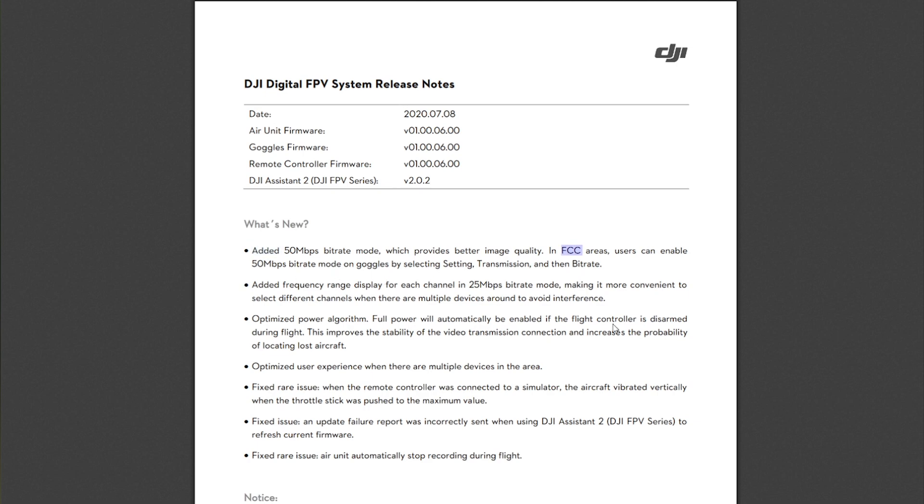It looks like the 50 Mbps mode only applies to FCC regions, but I'm fairly sure the existing hack will still work. They've also added the frequency ranges for the 25 megabit channels, which I suspect helps folks trying to find the best band for race band use.